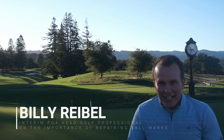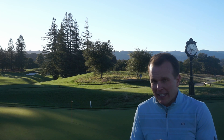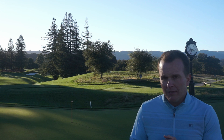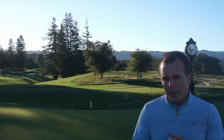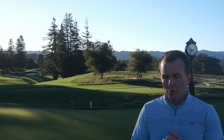Hi everybody, Billy Riebel here, your PGA Interim Head Golf Professional, talking about the importance of repairing our ball marks, specifically on our greens. Our type of greens are creeping bent grass. They are usually found in the Pacific Northwest on putting greens and in cooler climates. And when they are young, they are very susceptible to wear and tear.